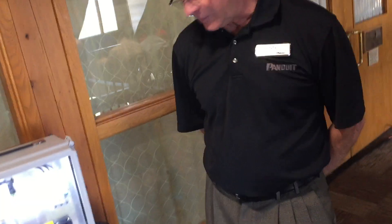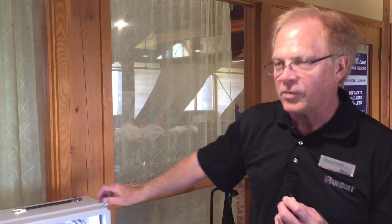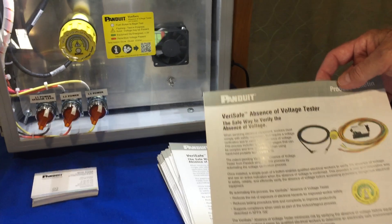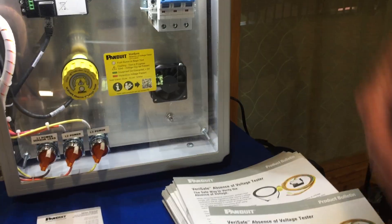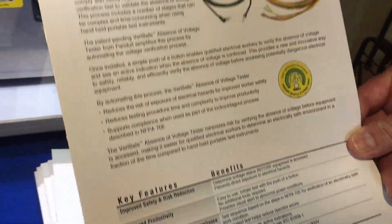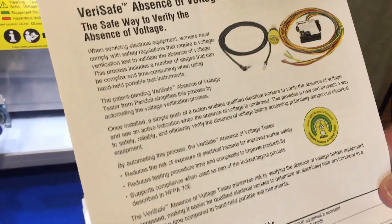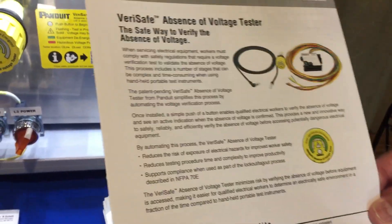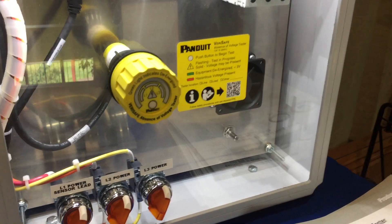Somewhat new from Panduit — brand new, actually. We just received the UL approval on this at the end of June, and we are now shipping the product out for installs at OEM and maintenance and repair. What has prompted Panduit to develop this particular product is in large part due to UL and also the NFPA 70E requirements for any tech or maintenance person to verify no voltage inside of an enclosure prior to them doing work on the inside.